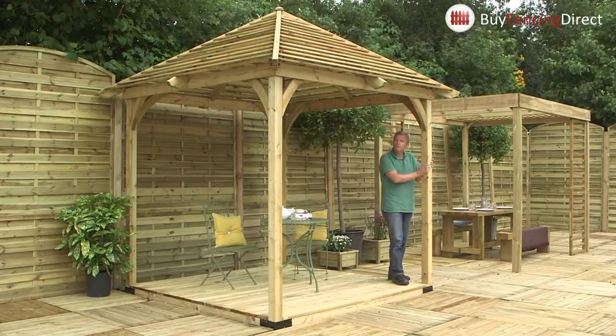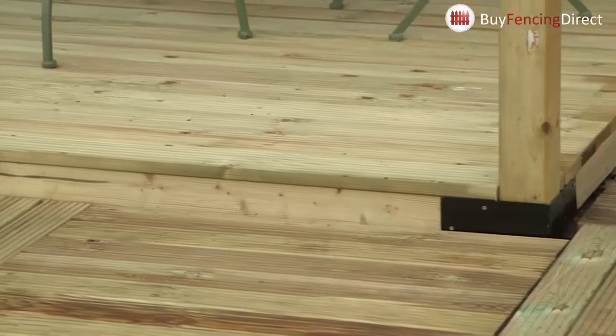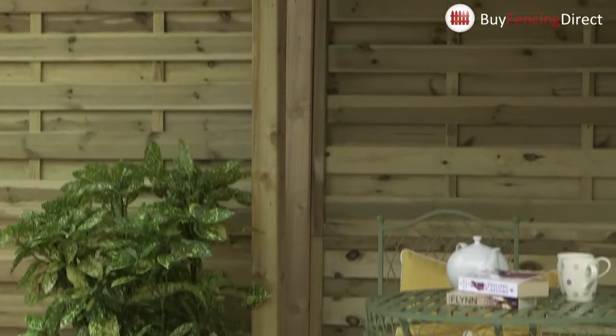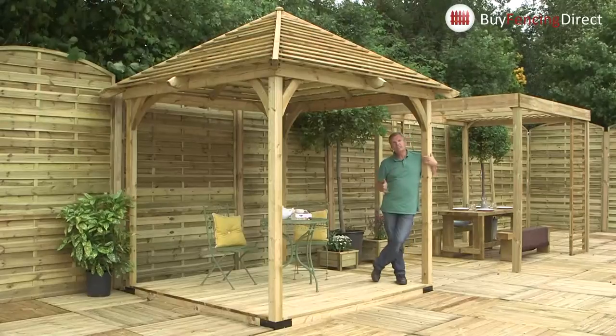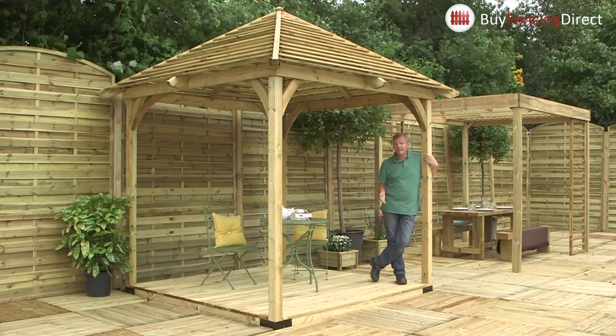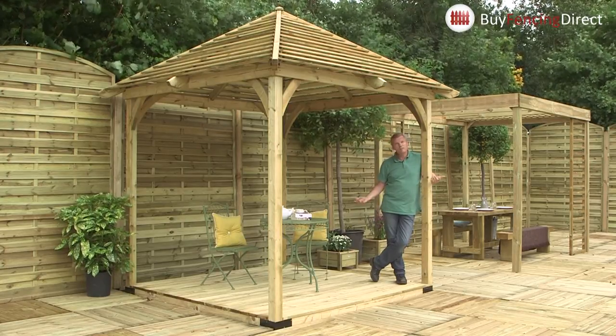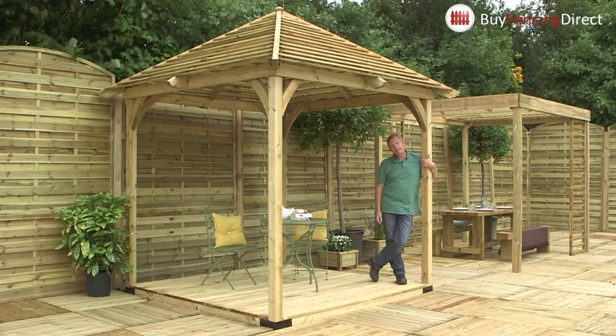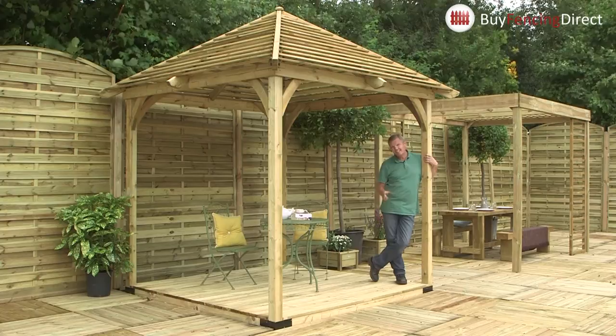The whole thing is beautifully made from planed slow-grown Scandinavian timber, so it's smooth and beautiful. The floor is optional because these uprights can go straight into your lawn, or you can bolt them down onto your patio. The whole thing is pre-cut so you don't have to do any cutting when you put it up. Step-by-step instructions — it'll take two people about five hours.